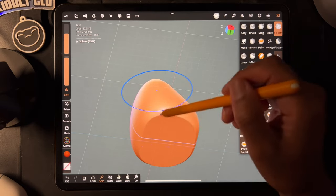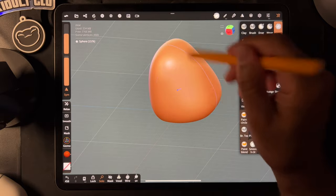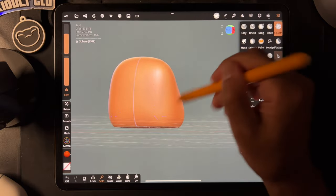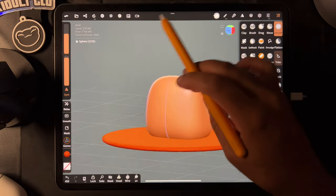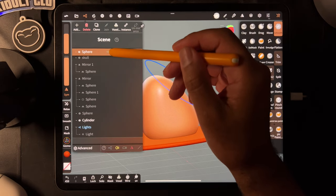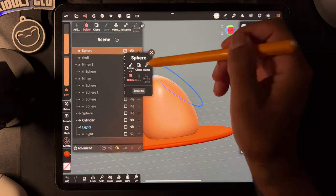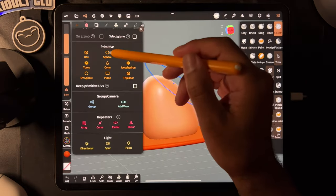So then you just take smooth with symmetry on and you can kind of smooth everything out. We can hit solo again. So that's kind of interesting — now we can use it as sort of a base. We'll just call this one 'body.' And let's add another sphere.